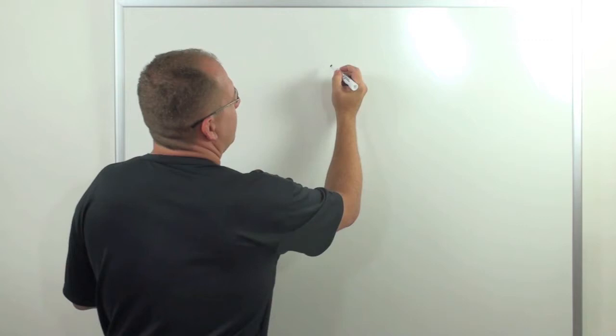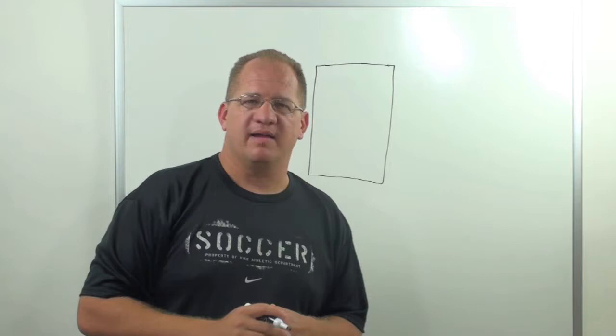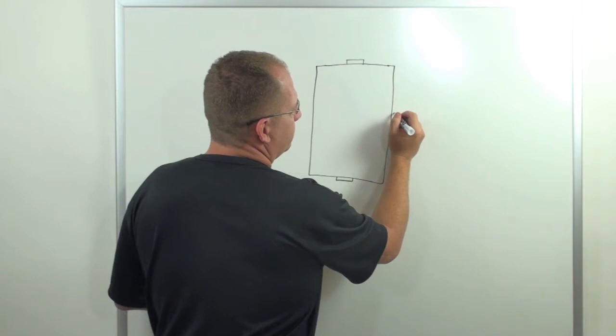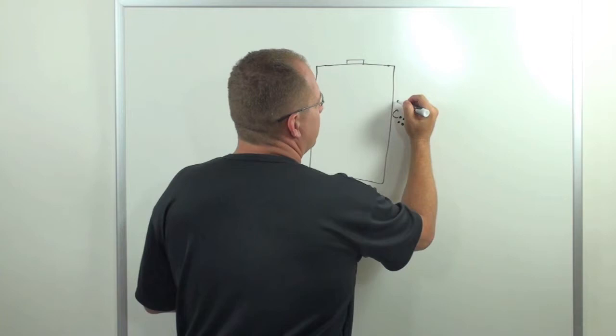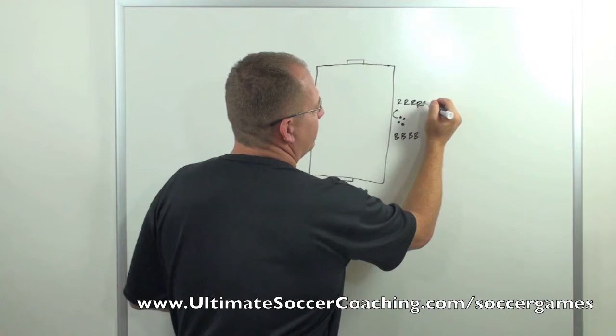Real simple setup — you're going to have a small field, and I'll draw it out big enough for you to see it. It's probably a 20 by 30, or 15 by 25, something like that. You're going to have a small-sided goal on each side of the pitch, and you'll line up here with a coach who has all the balls. You just split the kids up into two teams, and they don't even have to be even numbers, so it's a great activity if you have nine players or something kind of odd. We'll have the red team here and the blue team here.